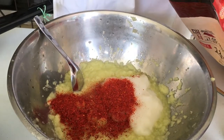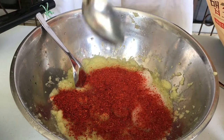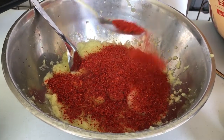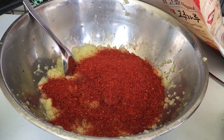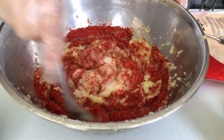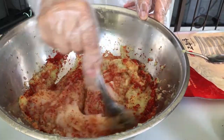We will scoop the chili sauce in. It looks like it's so hot, right? No, it won't. It looks like it's hot, but in fact I will add the rest. Usually the paste will look red, but this one is not red yet.